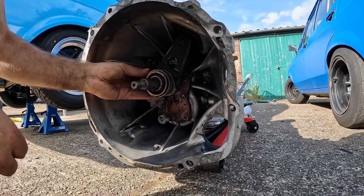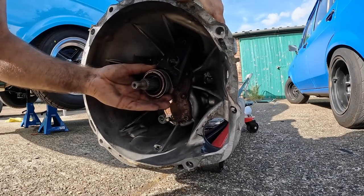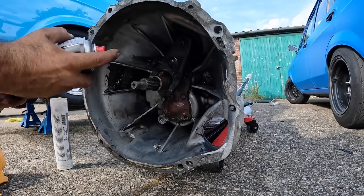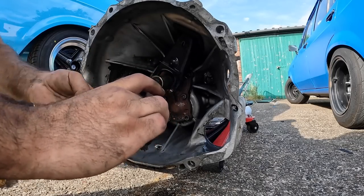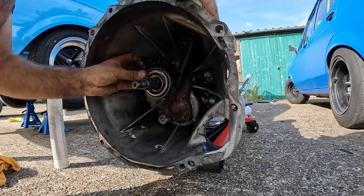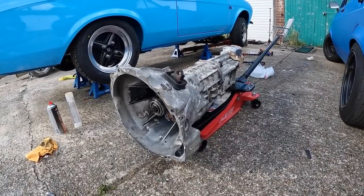One thing I haven't done yet is change this release bearing. It just comes off like that. I'll give this another blast of brake cleaner and stick the new bearing on - I suppose I'll put some grease on the inside there. Sometimes gearboxes literally just fly on, and sometimes they're an absolute nightmare, so let's find out what kind of gearbox this one's going to be.